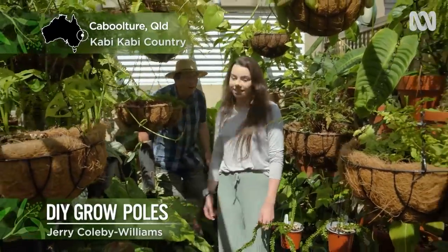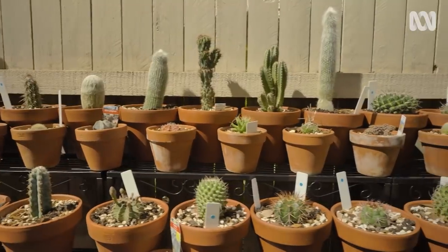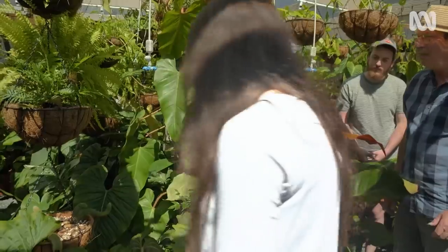Last week I visited a couple with an impressive collection of aroids and succulents, and today they're going to show me how to make custom-made grow poles to house their rapidly expanding collection of vigorous climbers.